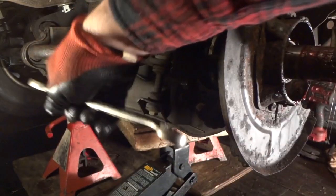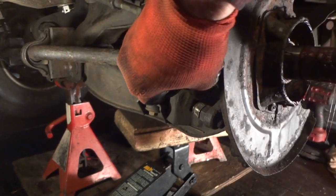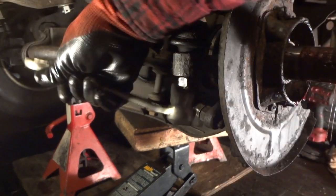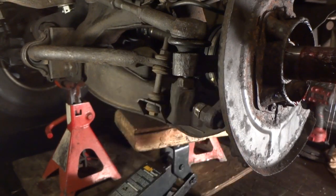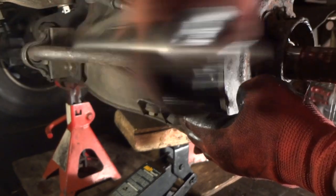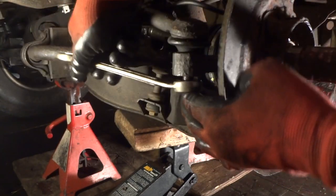Let's go ahead and get our tie rod end off. I didn't put them on terribly tight because I knew I was going to have to take it back apart when my parts came in. I've run this bolt on and off a bunch of times — grease it up. If you put this back on and the whole thing starts to spin, you're going to spend way too much time trying to get it back off. If you have to cut it off then you're in trouble — you'll have to get another tie rod. But mine came off really easy.